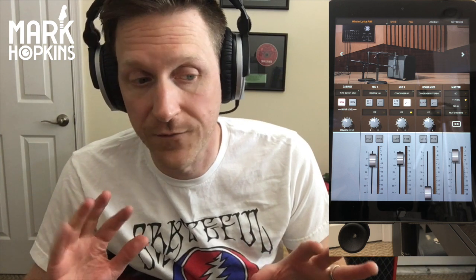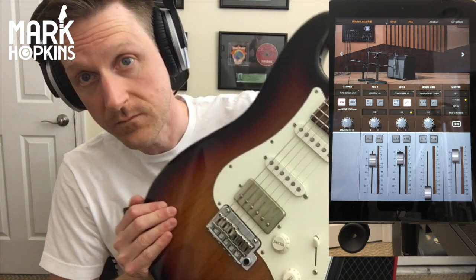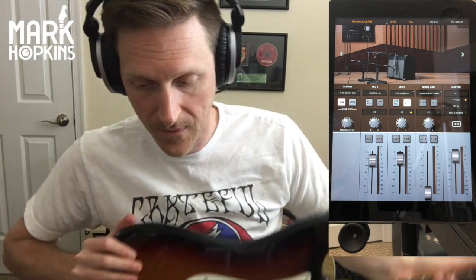On my last record, when I tracked scratch guitars playing live in the room with the band, I used this — and in fact this is the same one I used because I borrowed it from my producer Drew Mazarek, who's amazing. So I'm going to go through some of the cabs. I'm playing through the Two Rock Studio Signature, and we're in standard tuning today.